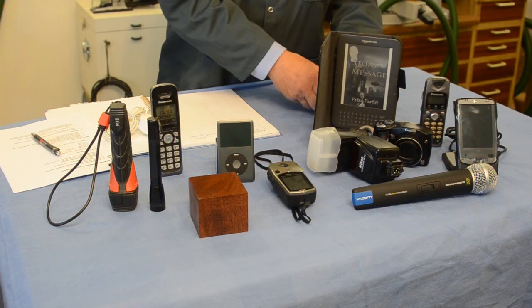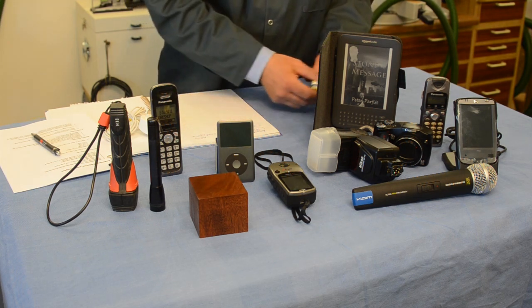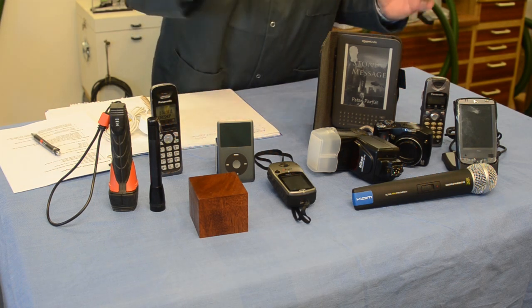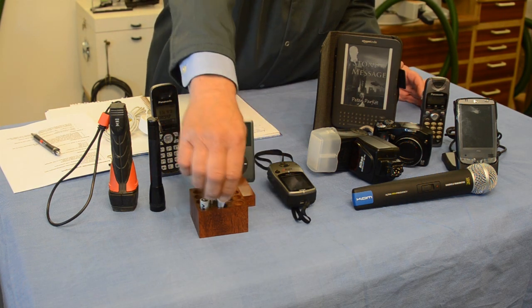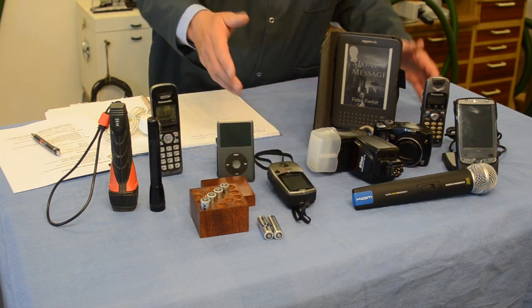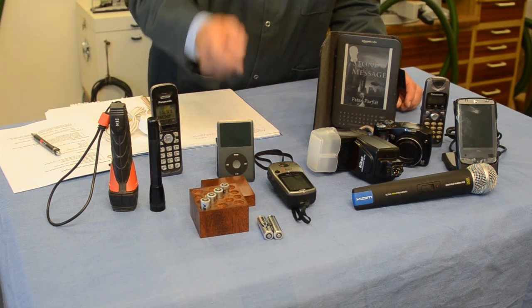I could spend a fortune buying ordinary batteries that you use and then throw away, but that's not economic in the long term. So I've equipped myself with a whole bunch of rechargeable batteries and I keep them very safely in a little box like this. I'm now going to tell you why I've gone for one particular make, and that's Ansman.